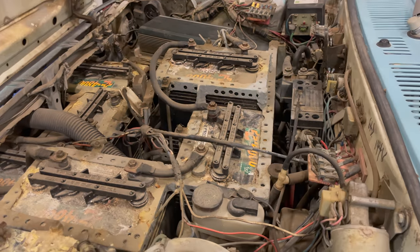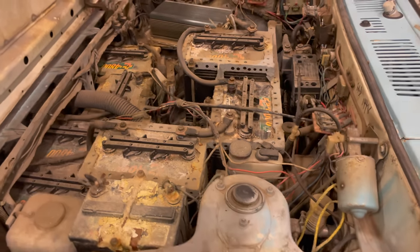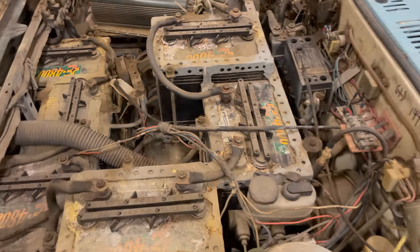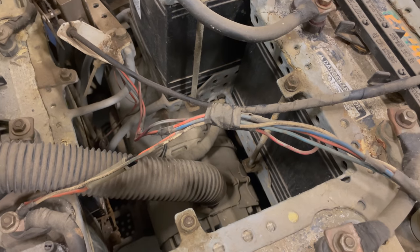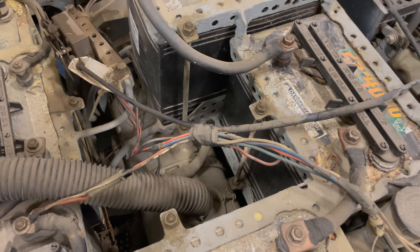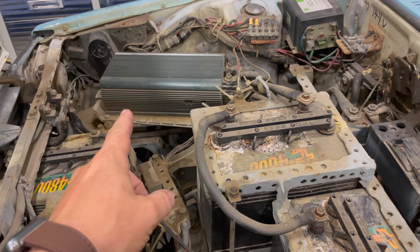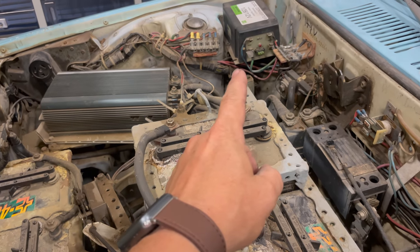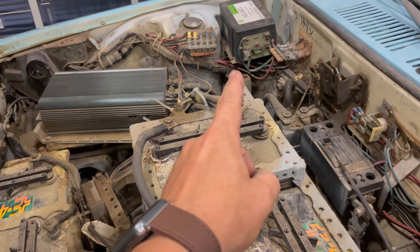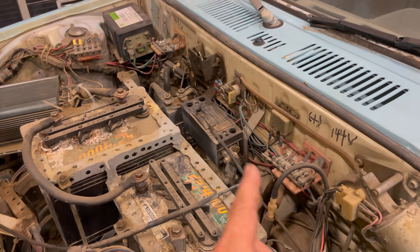Underneath the hood, we find that the engine compartment is completely filled with batteries. There is a DC motor located right down there, and that is bolted up to the original transmission. This car still has a four-speed manual transmission. Besides the batteries, we can see the voltage controller for the motor. There is a 128-volt DC to 12-volt DC converter, an emergency circuit breaker, as well as some fuse panels.